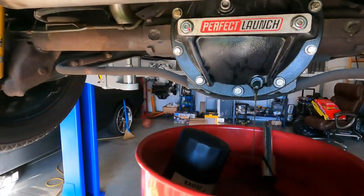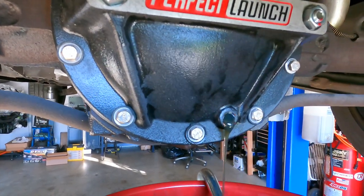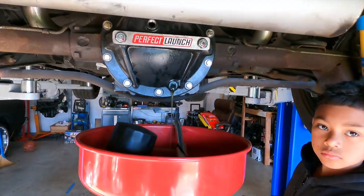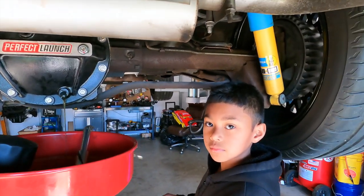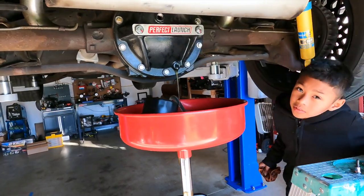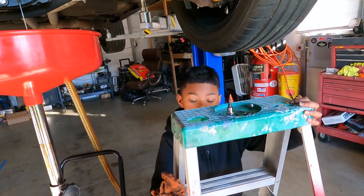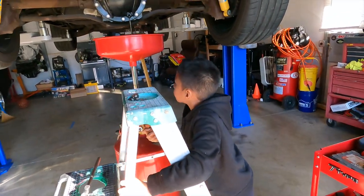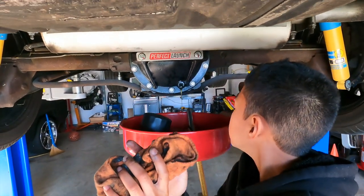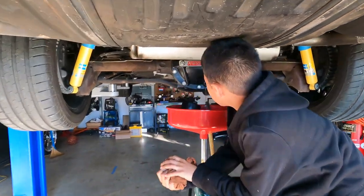Peanut is draining it for us right now. We thought we could get it to drain a little quicker if we took the top plug out, but it's taking its sweet old time — it's like watching paint dry. We're going to let it drain, then Peanut's going to take the pumpkin cover off — if he stops hitting his head on the exhaust. We're going to get it right for the Georgia trip.